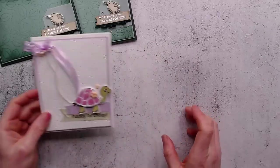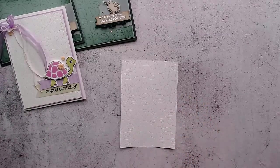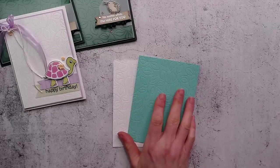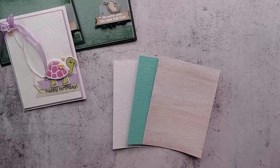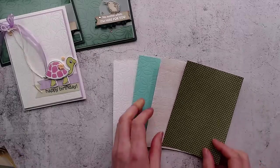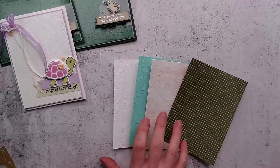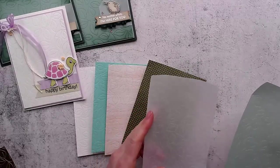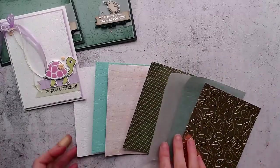I actually die cut the Stitched with Greenery die on some different mediums just to see what they'd look like. This is on basic white cardstock, this is on Coastal Cabana cardstock. This is what it looks like on Designer Series Paper that's very light, and this is what it looks like on DSP that's very dark — I can hardly see it, so I imagine you can't either. The color you use does make a difference; it works much better on lighter colors. These ones are vellum — Soft Succulent vellum and standard white vellum — and this one is what it looks like on foil, which is quite cool.